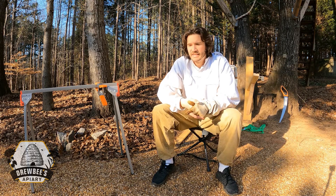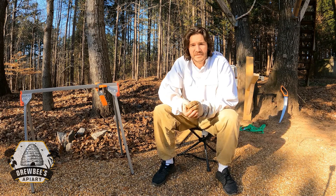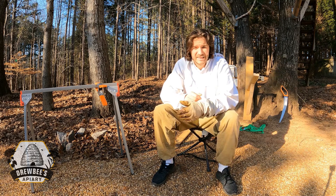Hey everyone, Drewby's Apiary here. Today we're going to be doing something a little different — we're going to be making hive stands for swarm traps. Today is February 11th.